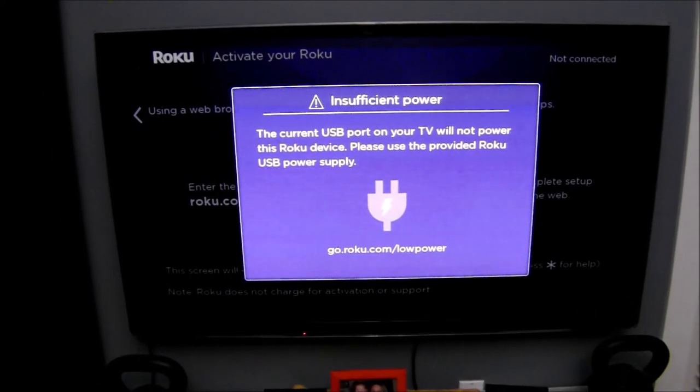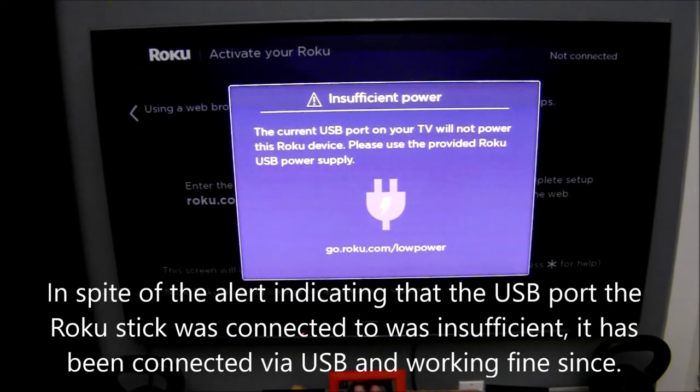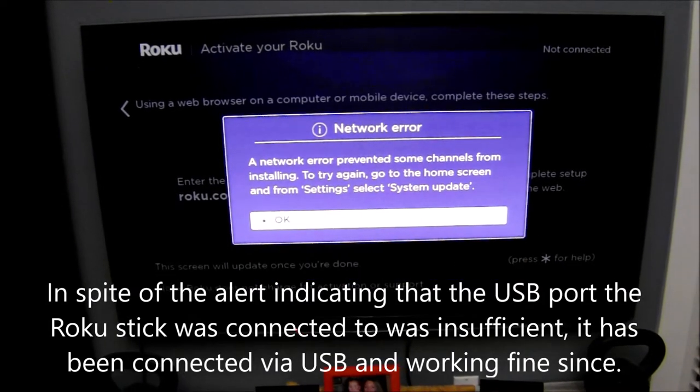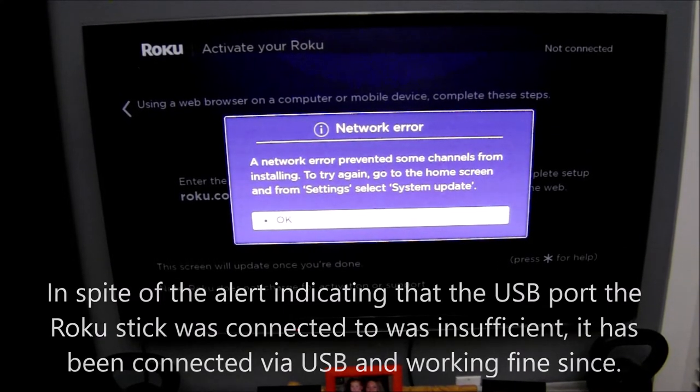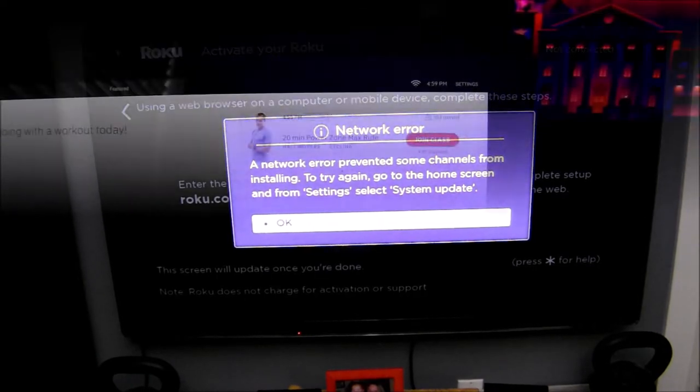The Roku streaming stick will then update and add the channels you've chosen. You'll also be presented with 30-day trial options for different channels and programming. Should you see an alert on your screen letting you know that the USB port on the back of your TV is not sufficient to power the device, you'll need to use the plug into an AC outlet.